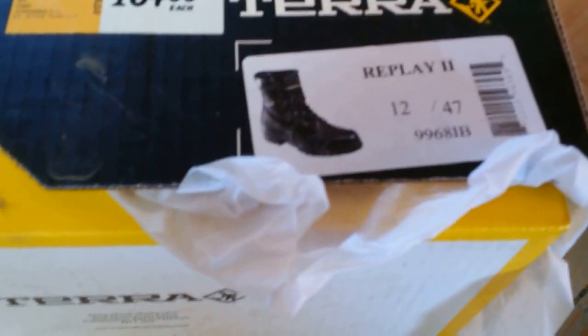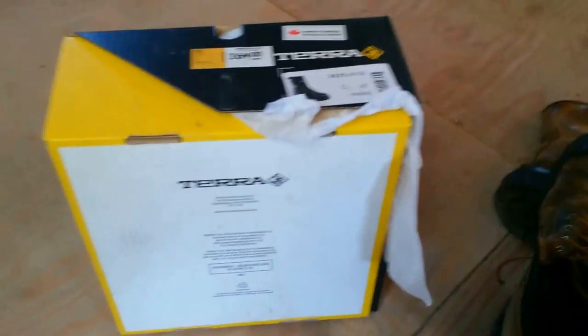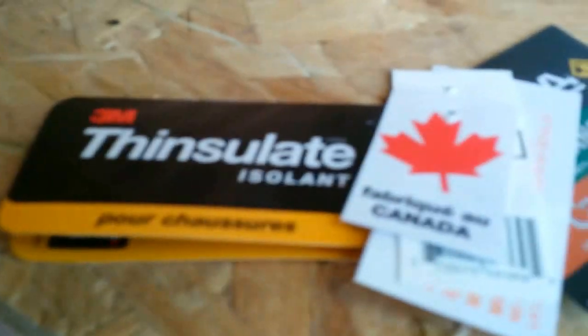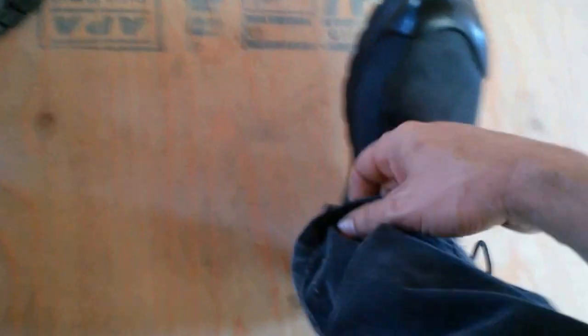So I went and bought myself a new set of Terra's — Terra Replay 2, 12 inch, $164, and I got them on sale. I have a boot allowance through my company. Look at those in black, size 12, all laced up and made in Canada — I like that.